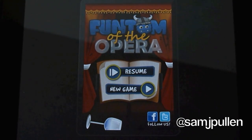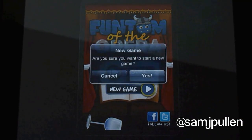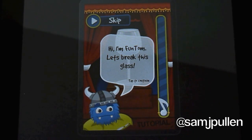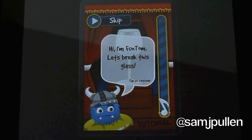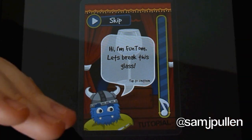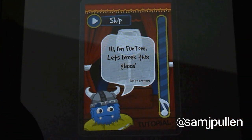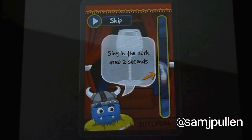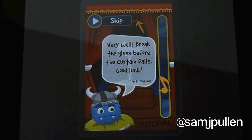So what I'll do is I'll jump into the tutorial and show you what I mean. So I'll start a new game. His name's Funtom, so it's his game. It's going to ask me to do a variation of a low and a high note, and then keep it in the middle for two seconds. So I will do that now. And then it's going to ask me to get it in the middle for two seconds. There we go, job done.